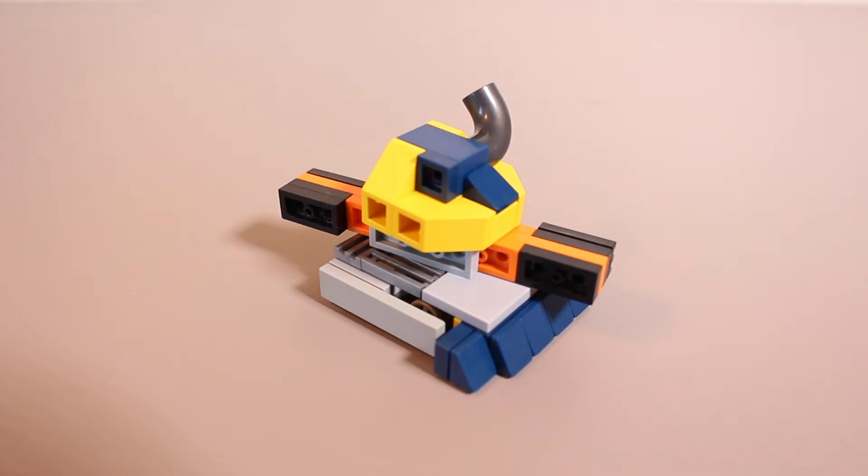Unfortunately, IceWave is not competing in Season 4 of BattleBots on ABC. Hopefully it does return again, though, because it's one of my favorite bots, and honestly, I just wanted to build it anyway.